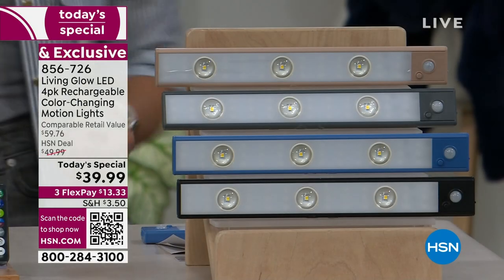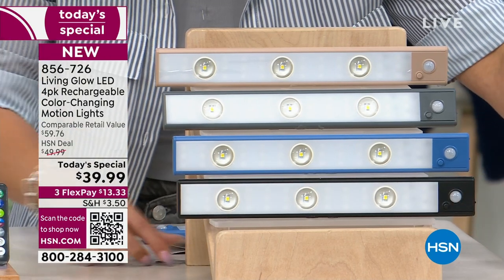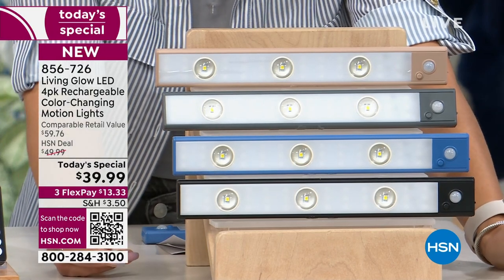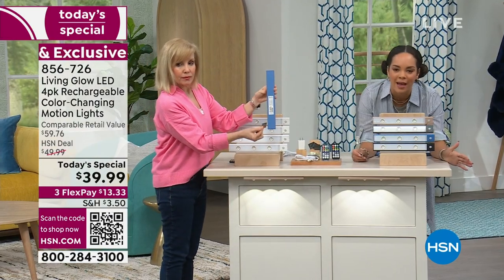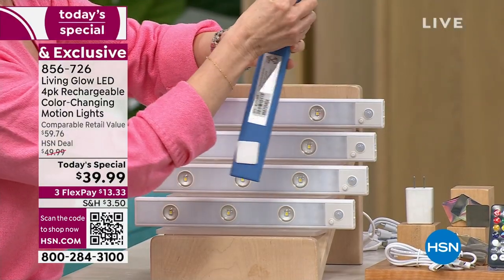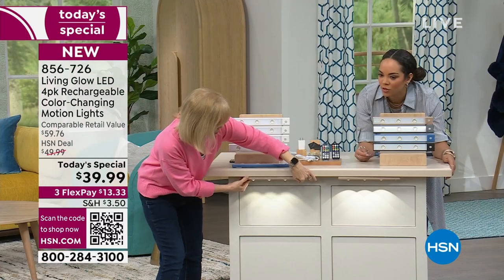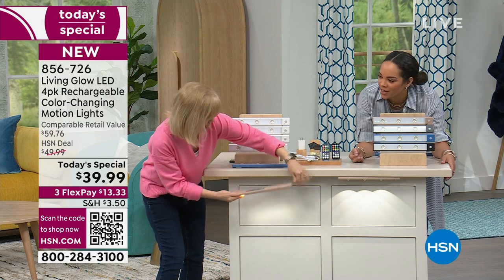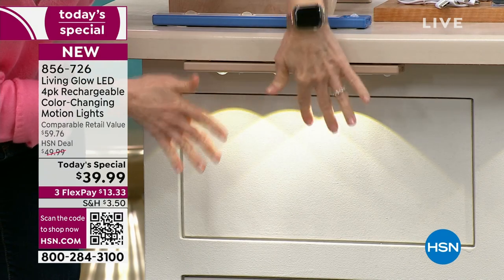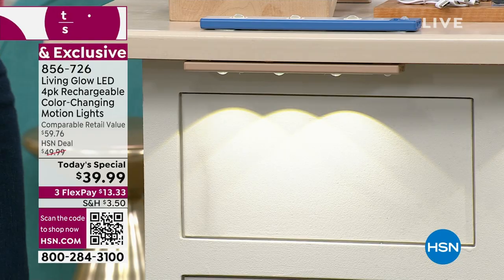For installation: you get 3M double-sided tape attached to a magnet on the back. You stick the magnet on the surface — it's peel and stick, no instructions needed. When you want to charge it, you take the light off and the flat magnets stay in place, completely hidden. For up lighting, you can just place it on a shelf without using the magnets at all. You get two magnets per light bar — no screws, nothing to worry about.